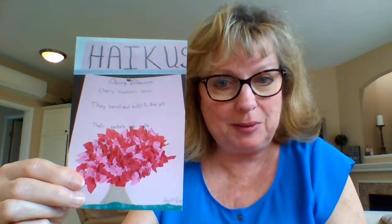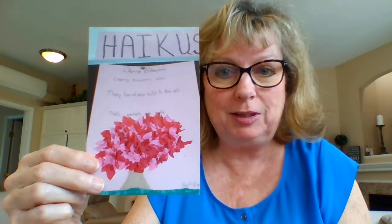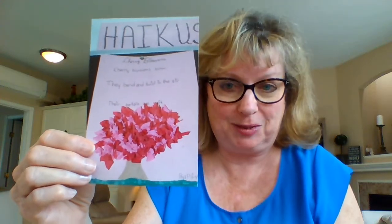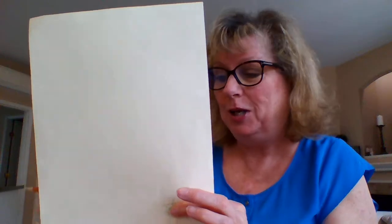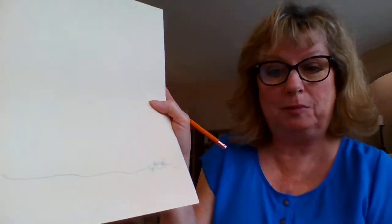Or you can write the poem on another piece of paper and use the whole manila tag as artwork by itself, so you can frame it or put it up on the wall. Maybe it looks nice to have the poem go with it too — you decide, you make a choice at home. To start the artwork, take your manila tag hotdog style, right up and down, nice and tall, because cherry trees are tall.